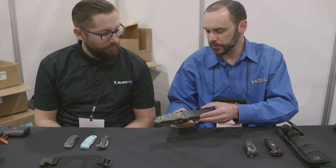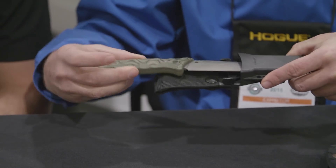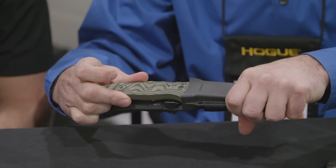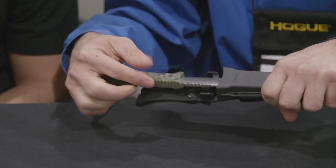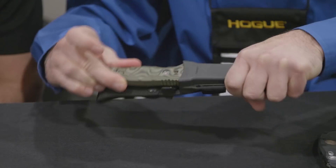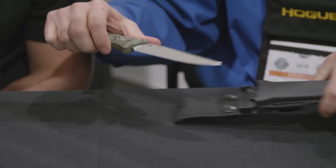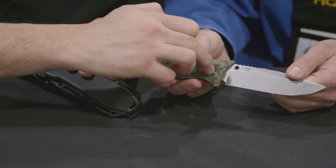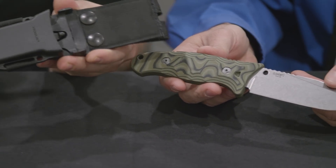We've also got some new fixed blades this year. We've had the FO2 fixed blade for some time with an injection-molded polymer frame, and now we've added G10 into the line — various different styles and colors. The sheath has automatic retention that locks in place; it's got a rocker lever that slides with your thumb or finger, and it's ambidextrous. Very positive retention, yet you can release it pretty quickly. There's a milled-out piece that allows the blade to drop into the button in the sheath — really neat design.